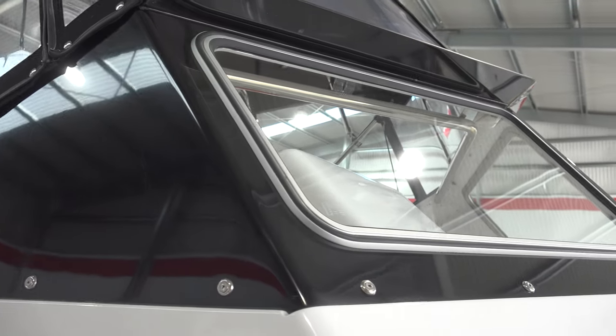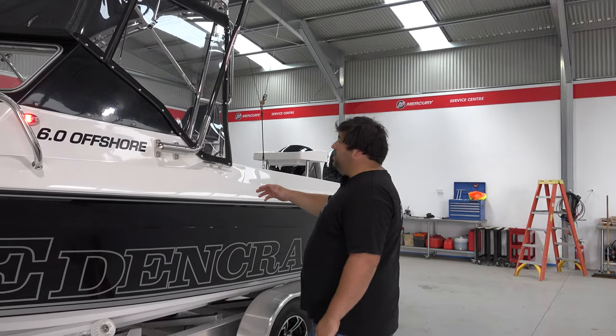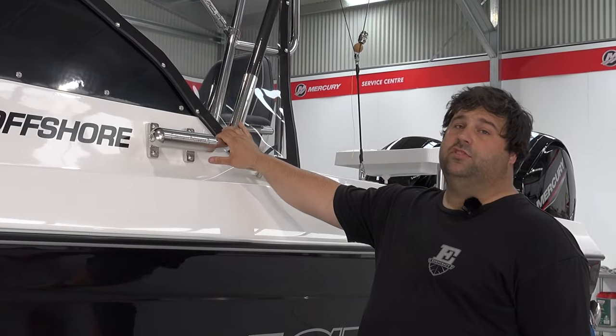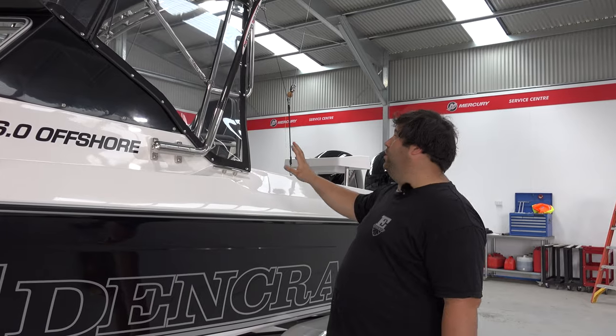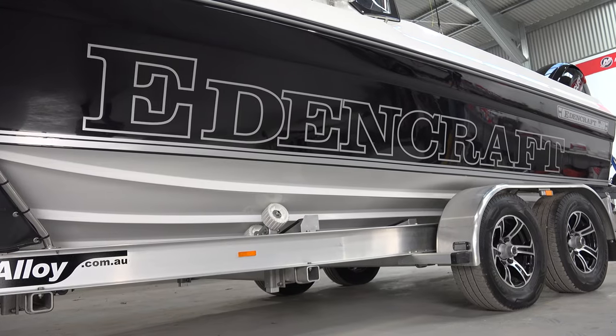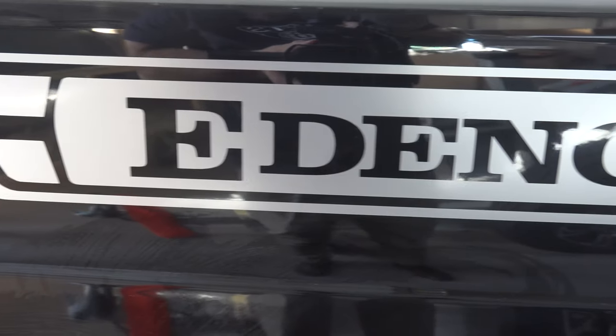Bimini clears by all aboard trimming. Drew's also gone with the swingers riggers from Max Fishing, running the four and a half metre precision poles, all rigged up, ready to go, taglines and all. Drew's gone for the big Edincraft sticker done in silver — looks awesome on that black hull.